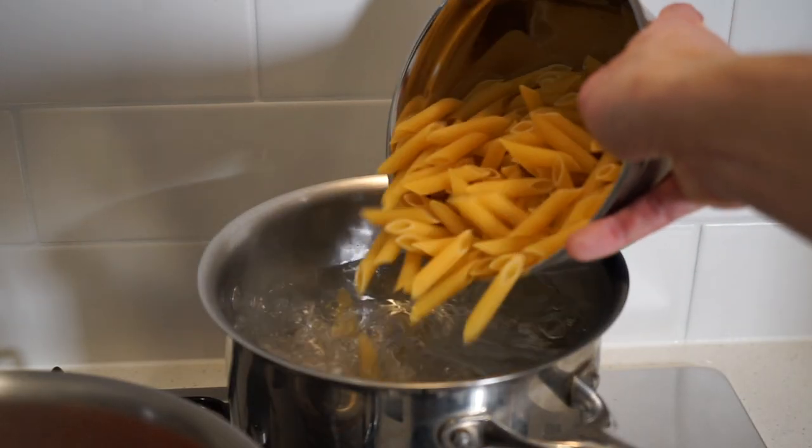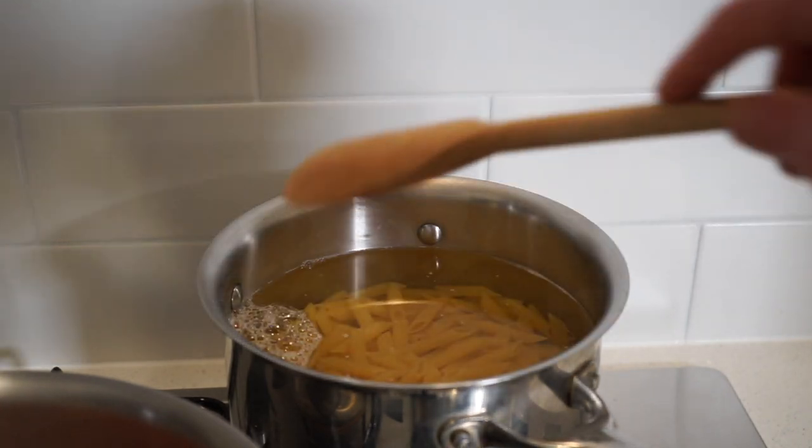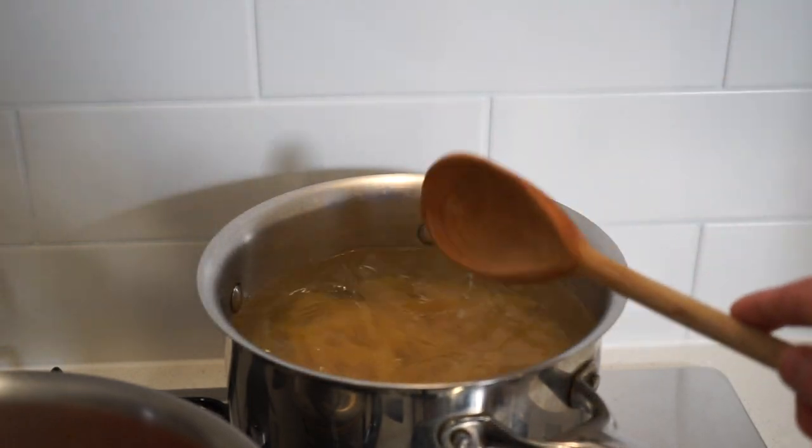Whilst we wait for that, add 450 grams or 15.8 ounces of the pasta of your choice to the boiling water, give it a quick stir, then cook as per your packet instructions until al dente. The pasta I'm using for this recipe is penne.